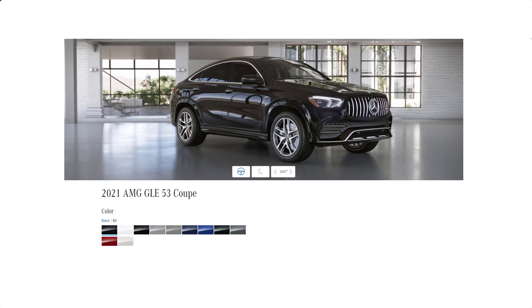Hi, welcome. Thanks for joining me. On this episode of Build Your Own, we're going to take a look at the 2021 AMG GLE 53 Coupe colors.